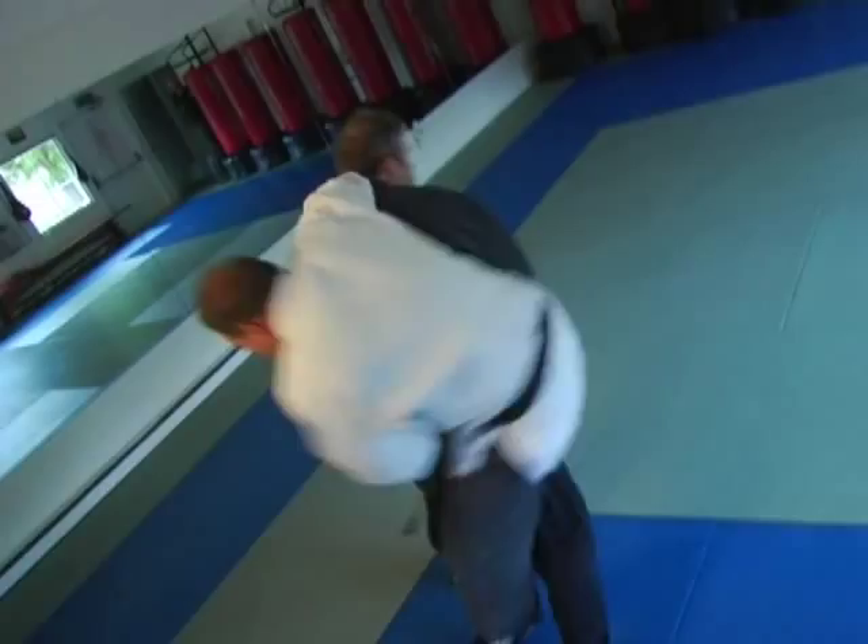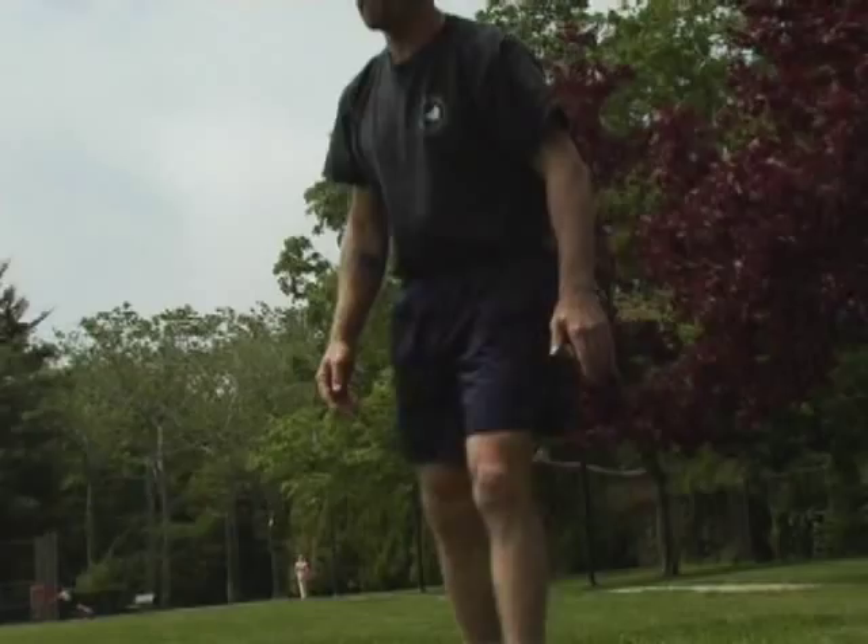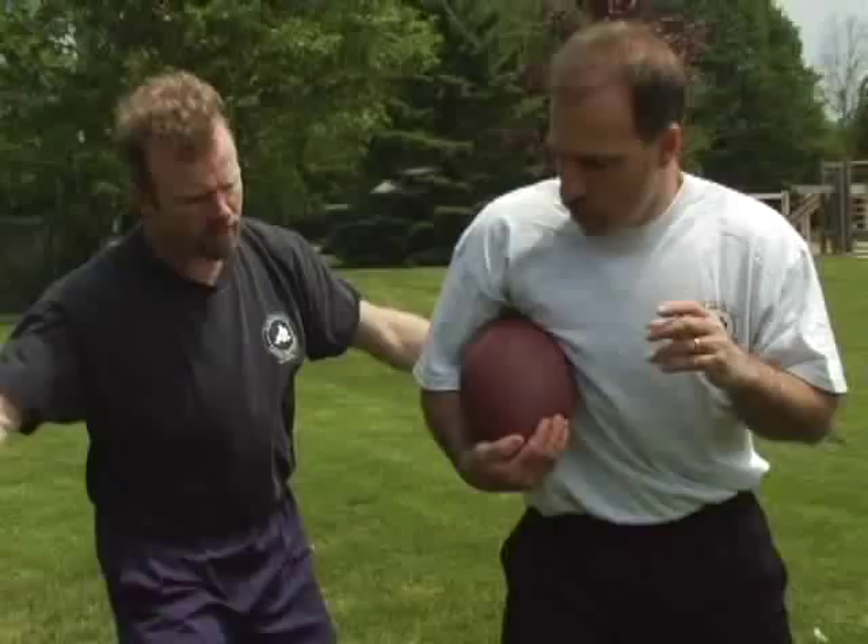Hi, my name is Mark Tuthill. My background is in martial arts. I've been training for approximately 30 years. I started initially in karate and then now in jujitsu. A lot of my abilities in karate and jujitsu can correlate into other sports.